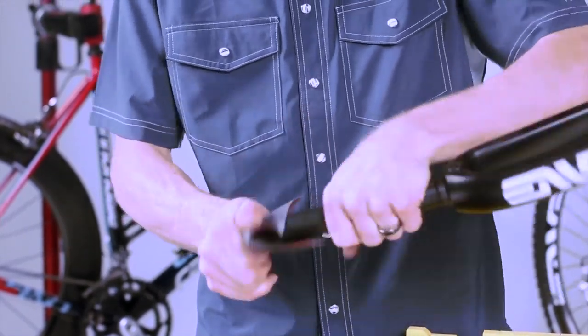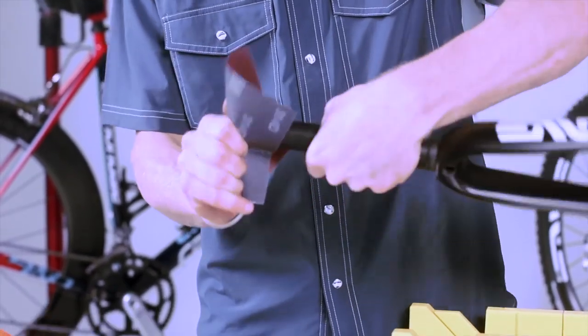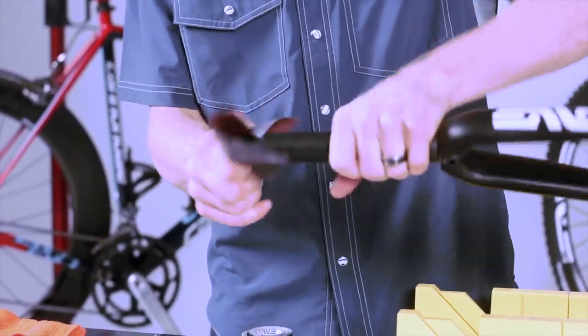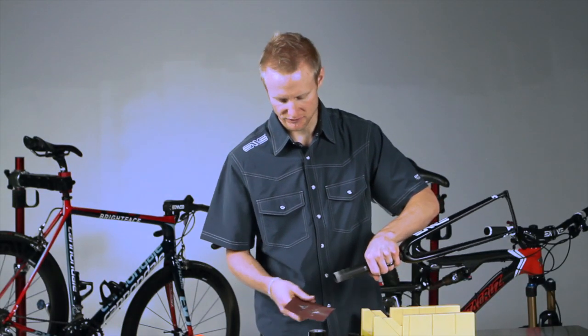Take your piece of fine grit sandpaper and simply sand the edges lightly to give it a nice bevel, clean up that sharp edge. This will help with the installation of the fork when you're ready to finish the installation on your bike.